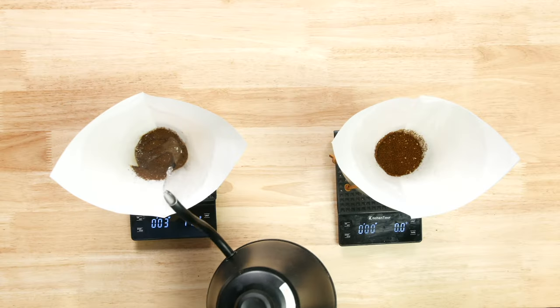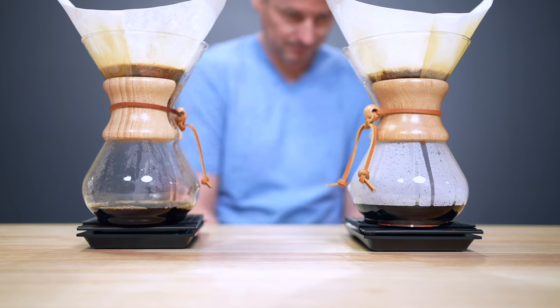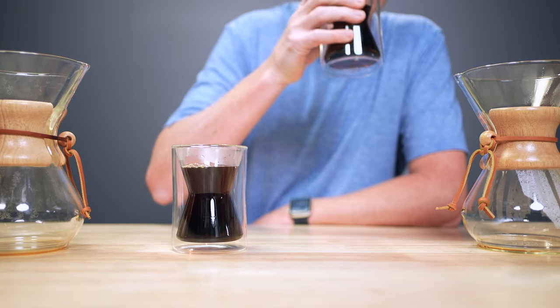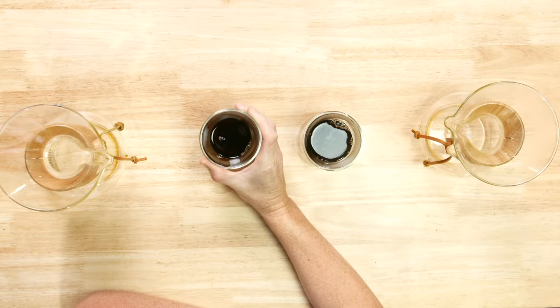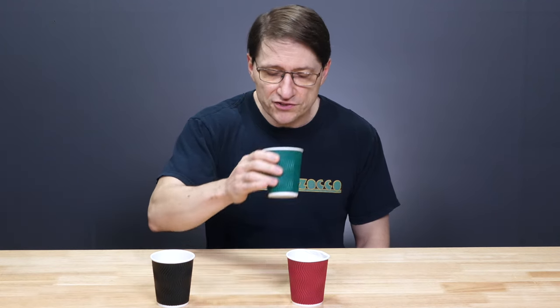To find out, I'm brewing two pour-over coffees side by side. One receives a 30-second bloom, the other no bloom at all. I'm then going to see if I can taste the difference. After that, I'm bringing in a coffee expert to undertake a triangle test — can they detect which coffee wasn't bloomed? The results are quite surprising. My name is Martin Keen, and this is Keen on Coffee.